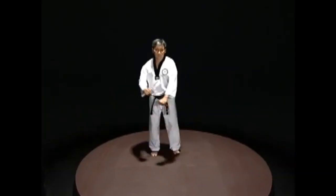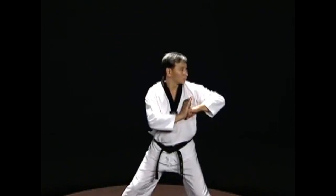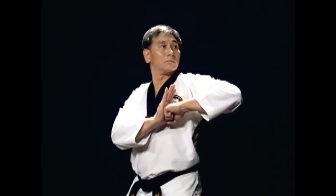Start in jujom sogi with the fist of the hitting elbow placed against the palm of the opposite hand in front of the shoulder. Push the fist with the opposite palm to hit sideways with the elbow. The opposite hand is at the chest on the side of the hitting arm and the fingertips are facing up, not holding the fist.